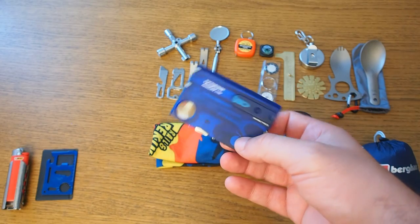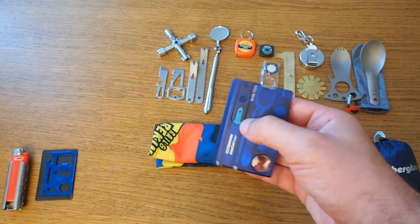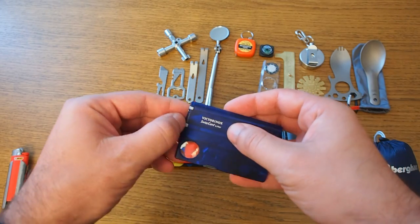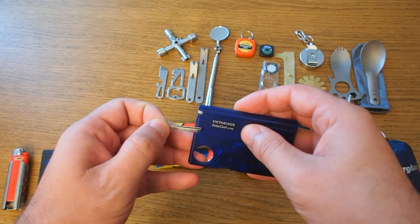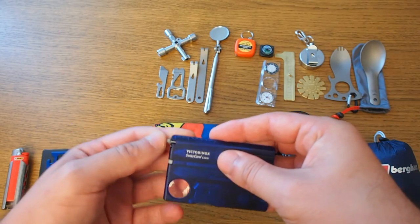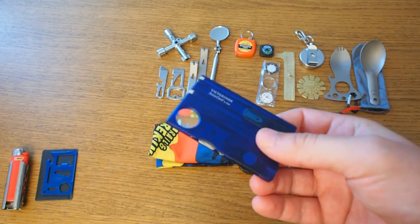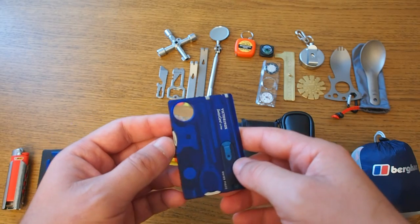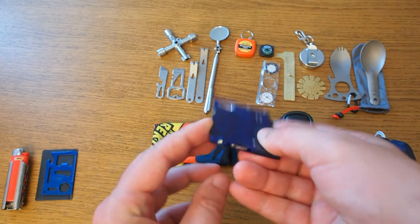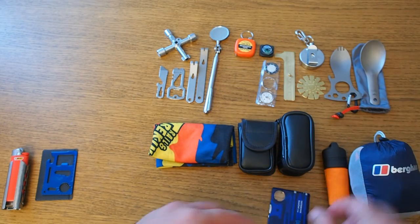The Victorinox Swiss Card Light, on the other hand, turned out to be really great because it provides tools not found in your usual multi-tool — for example, a magnifying glass, tweezers, a pen, scissors, and more — all in very lightweight, compact packaging. It even has a light. You can put it in a wallet or small bag. Really good — this goes on the right side.